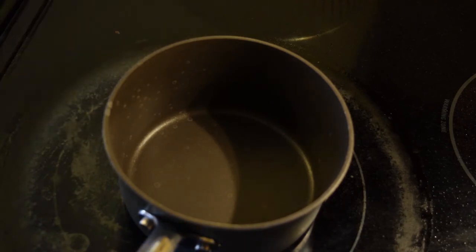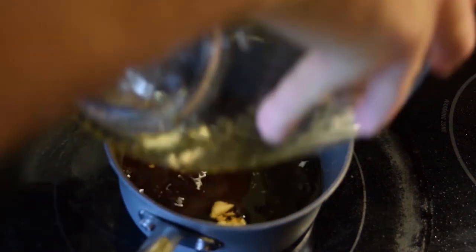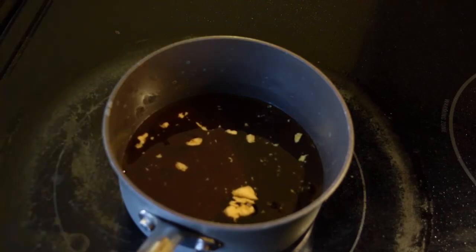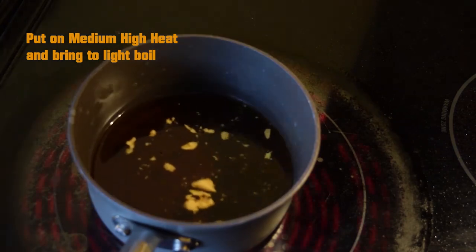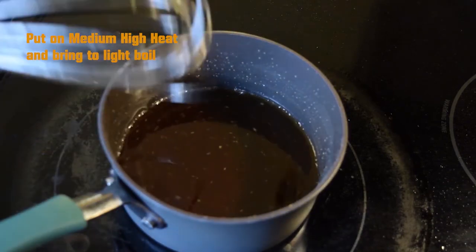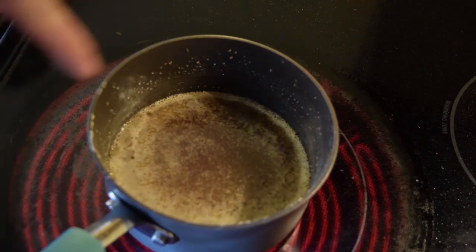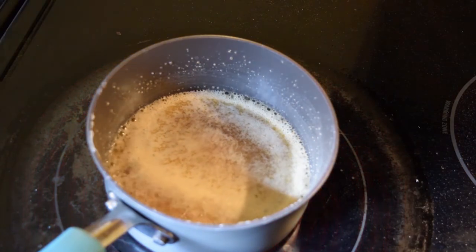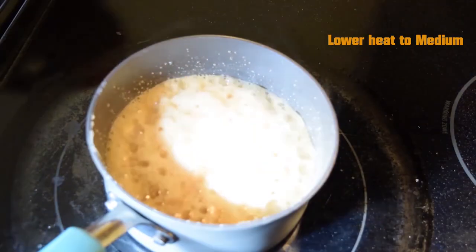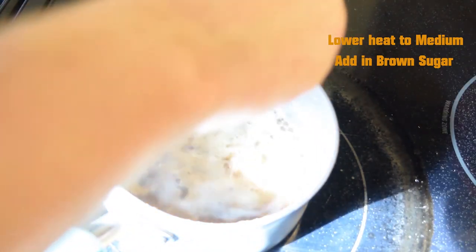We've moved on to putting it on the stove. I'm going to pour this in just because it's very sticky and messy. There is our glaze. It does look dark in there. We're going to turn the heat up on this real quick, get it nice and hot. You can see how it's starting to form bubbles — the sugar content is what's making it bubble. It's starting to bubble real big, so we're going to very quickly put in brown sugar, and that will keep it from boiling. What the brown sugar actually does is help turn it into its glaze.